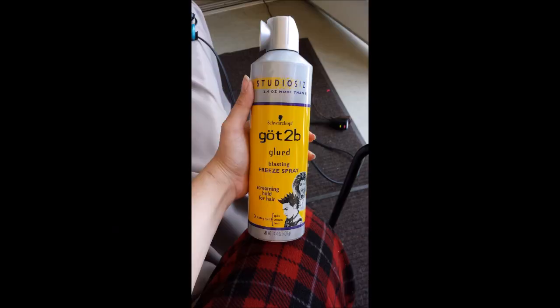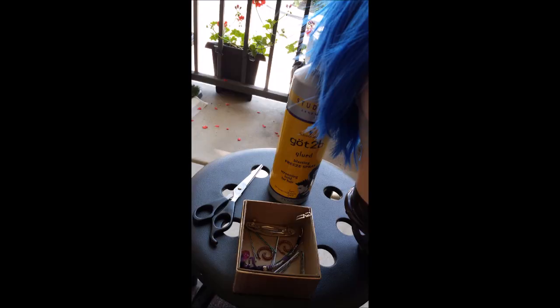Here are some of the supplies that I used to make this style: Got2B Glued, freezing spray, a pair of scissors, as well as some clips to section it off.